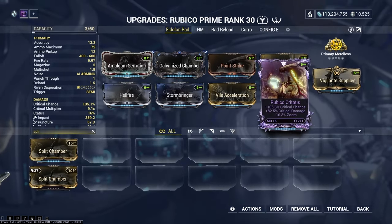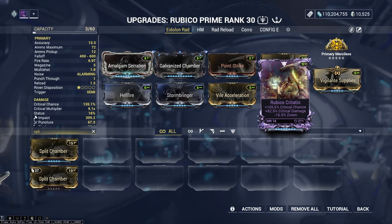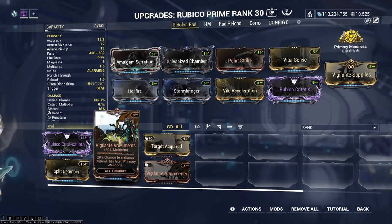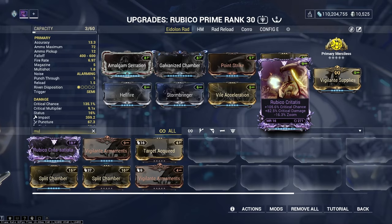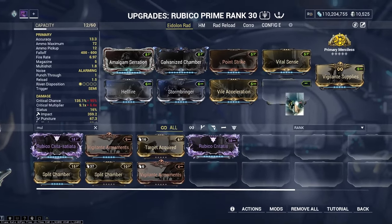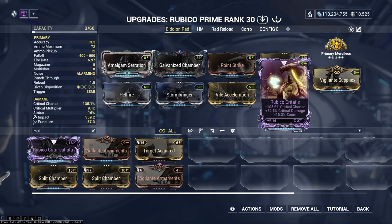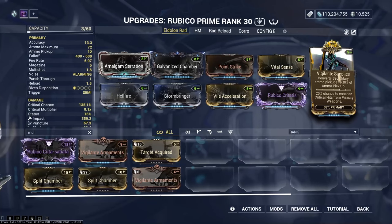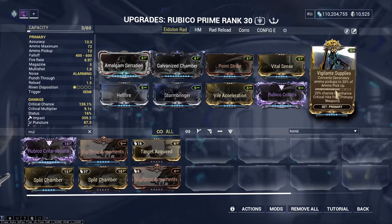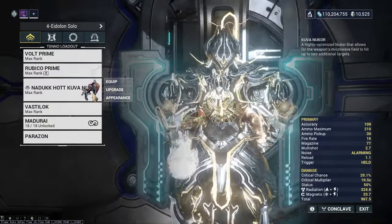I do have a Riven — it's pretty solid. If you don't have a Riven, Vigilante Armaments is really great for this. If you want a Riven, critical damage and multishot are the best stats for Rubico due to its high critical chance. Vigilante Supplies is useful not just for ammo, but because it can enhance critical hits — a yellow crit might become orange, an orange might become red — doing way more damage than normal.